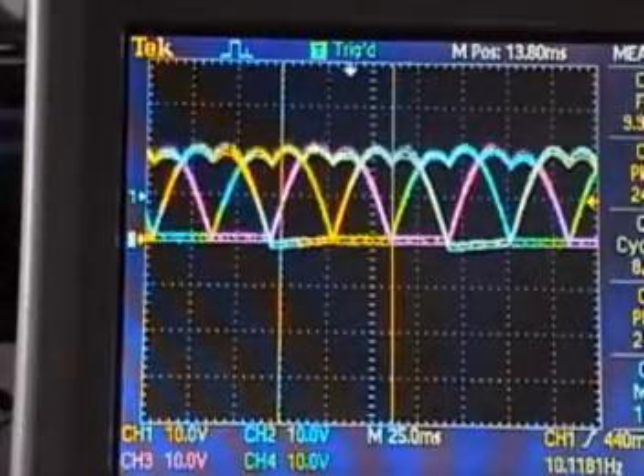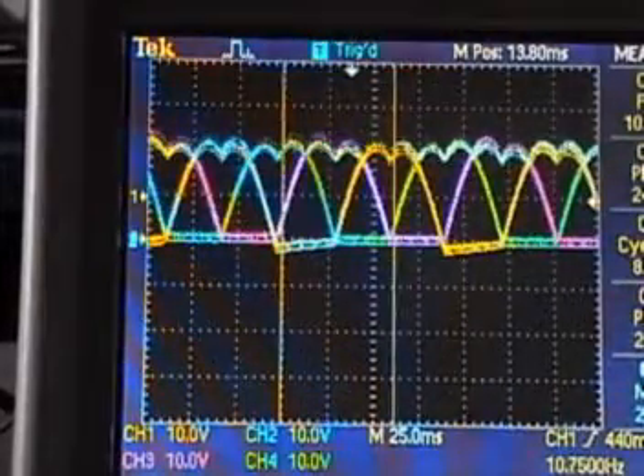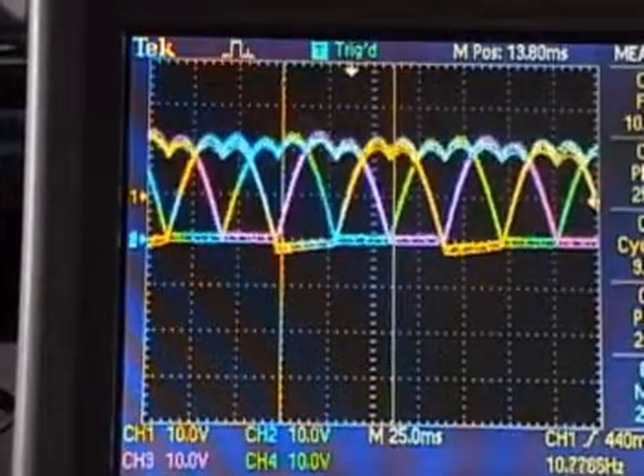This is what the three phases of the alternator look like relative to the rectifier ground. This is unloaded. In a second here I am going to connect the battery and it will be loaded.